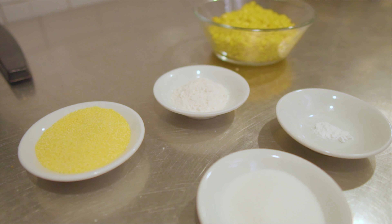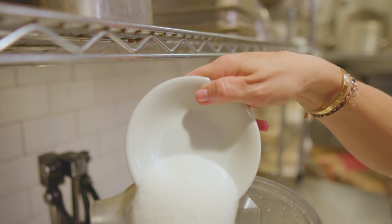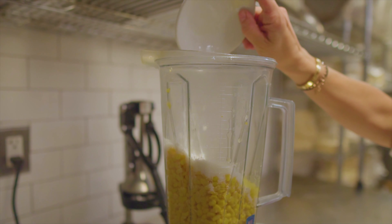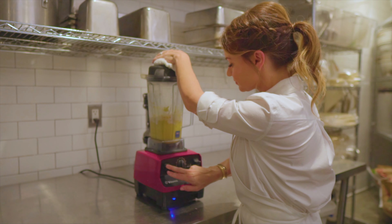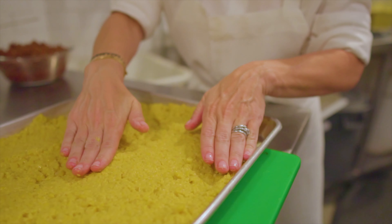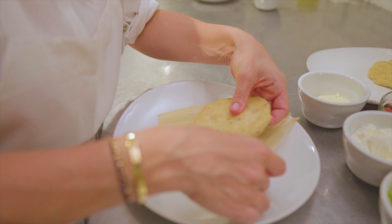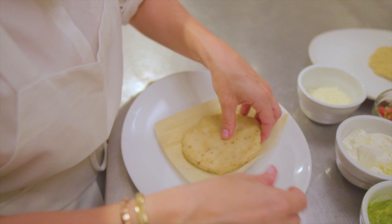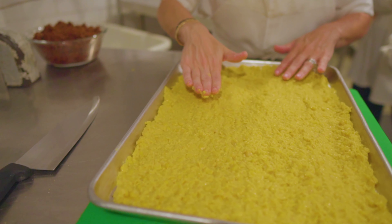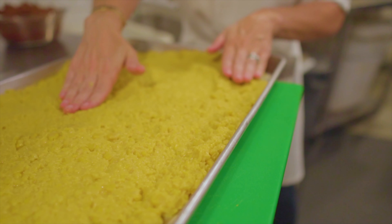In a food processor, we're going to make our own homemade masa. Grind the corn, then add sugar, flour, cornmeal, butter, and a little bit of baking powder — so simple. Once it's ground and smooth, spread the paste on the prepared baking sheet. For large groups, spread it on the sheet and cut into smaller pieces; for two to four people, you can mold the masa into little patties. Bake at 325 degrees for about 20 minutes until cooked all the way through, then take it out, let it cool, and cut into portions.